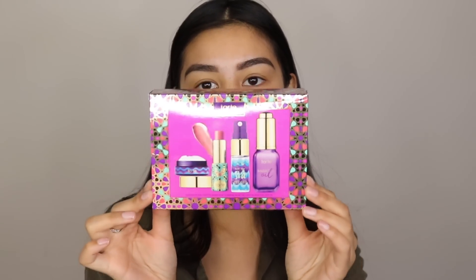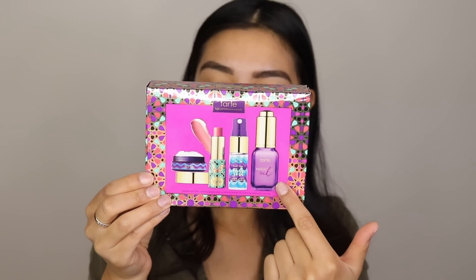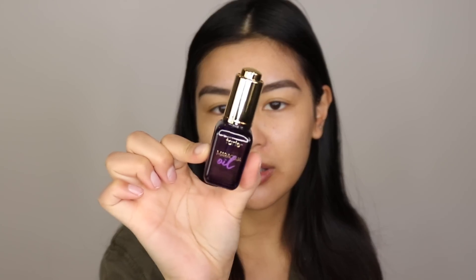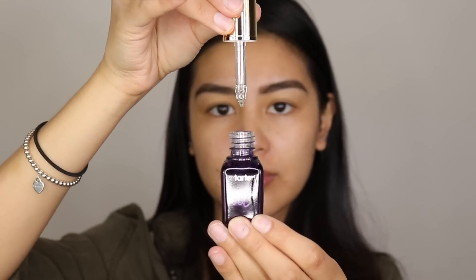I did buy a few things from Tarte, and I got this really cute little package — this is called the Skin Win Hydrating Skincare Set. It comes with smaller samples, and I wanted to try these out before buying the full size. My skin is a little bit more dry, especially around my mouth area — I get kind of flaky, and it's important to really moisturize that area or else it can show up when I put foundation on. So this is an oil meant to hydrate your skin before putting any moisturizer on your face.